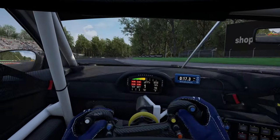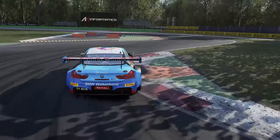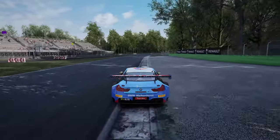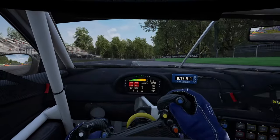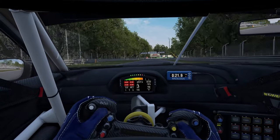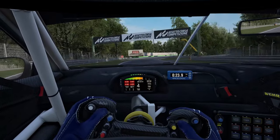Stay over to the right if you can and flick back over to the left for the second part, aiming again to use the flat curb but avoiding the sausage curb. Get the power nice and early, opening up the steering and using all of the exit runoff space. It's worth noting that this BMW has good straight line performance compared to other cars but isn't as good on the brakes, so braking points may be slightly later if you pick another car.